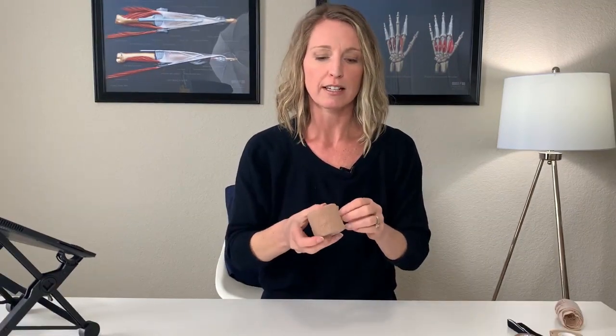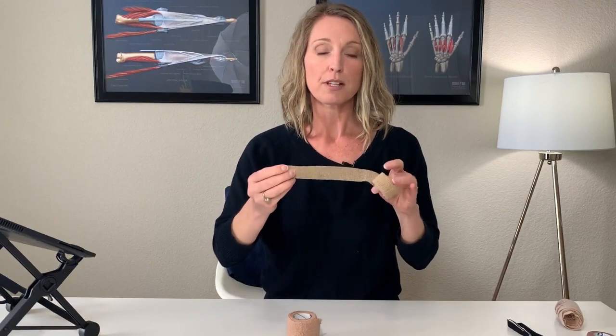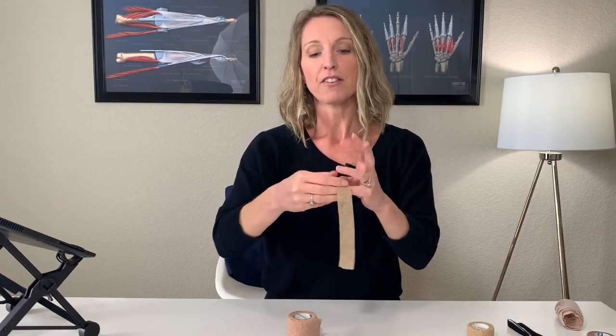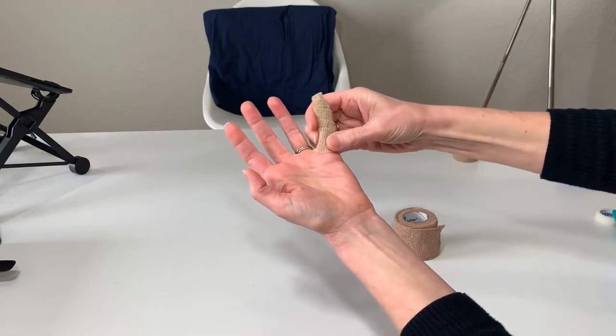Wrapping technique number three: use either two-inch Coban or one-inch Coban. Keep in mind that Coban is not reusable with this technique, so you may go through quite a bit of it. This technique is particularly helpful if your fingers are swollen. I'm going to show you how to use the one-inch to wrap a finger — just one finger here, but you could do this to all fingers. Take the one-inch roll of Coban and wrap that finger first, which will help with any swelling during the process.